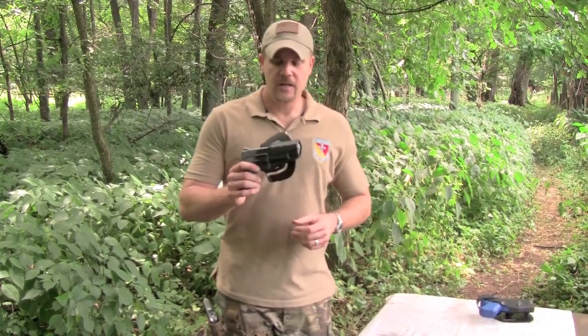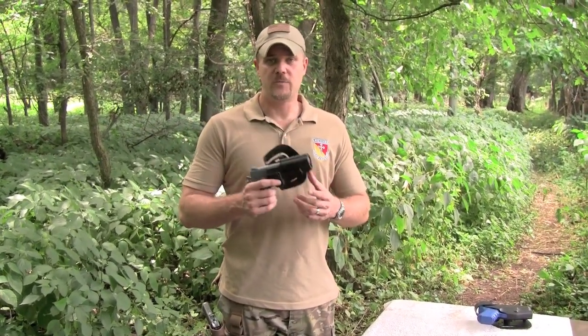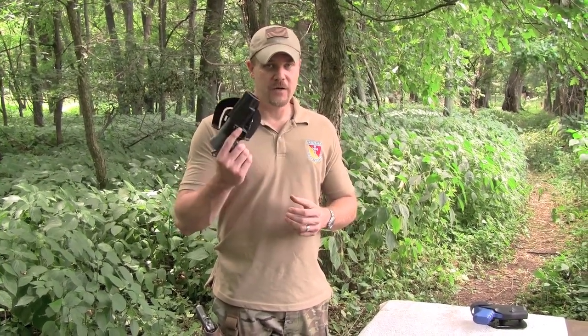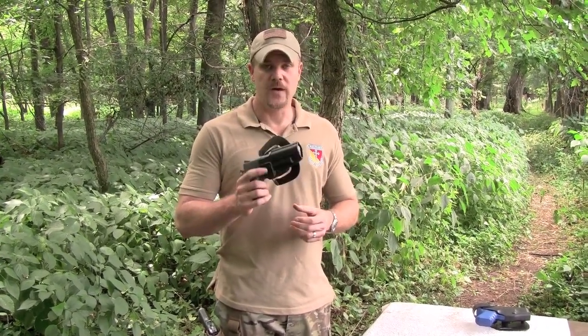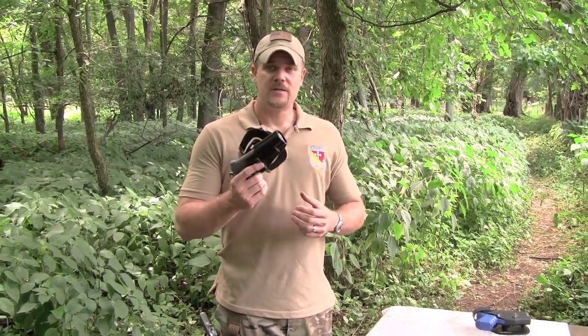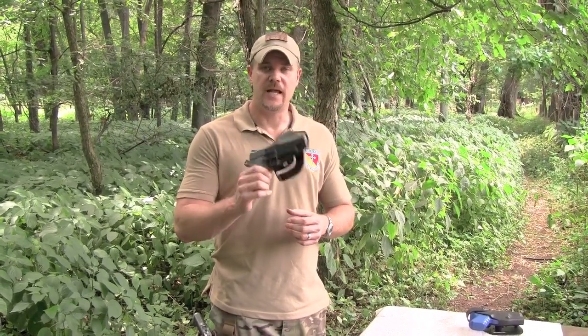As a matter of fact, these holsters are actually banned on many of the most notable firearms training facility ranges — ranges like Gunsite. Larry Vickers bans them from training. Ceres International, Tactical Response — all of those big name training organizations ban the Serpa because it has problems.